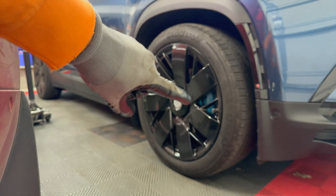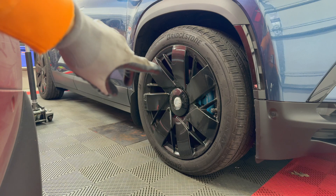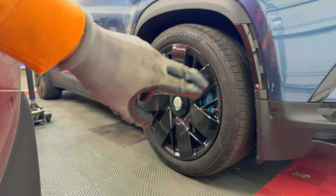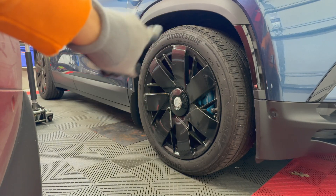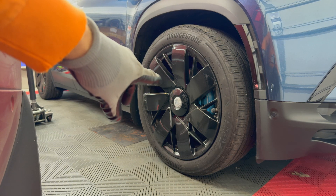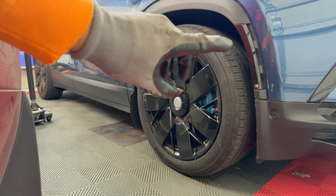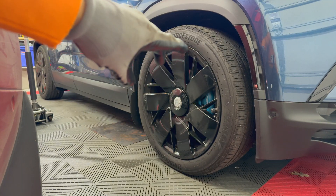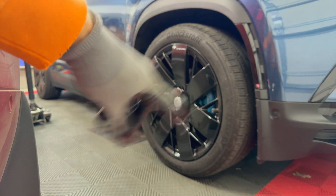In order to get full access to the connectors in the front, in the previous video I just turned the wheel so I could reach the first one. But it's much easier to access both of them — since the one further in is harder to reach — by removing the wheel itself. So I'm going to lift up the car and take off the front right wheel. If you need assistance on how to lift up the car, check out my video on the tire rotation.